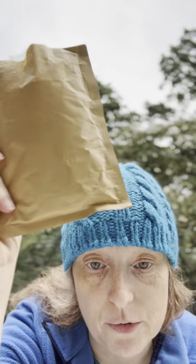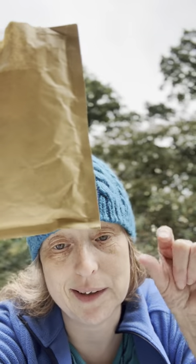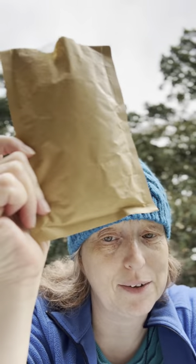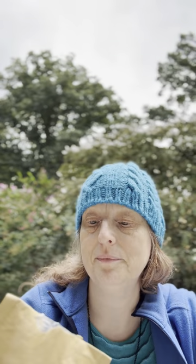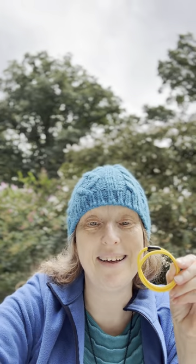What do you think might be in this rather small package? I want to call it tiny, but tiny could be like this and it's not that — but rather small, I think we can agree. It's a yellow bracelet, and it's magnetic.